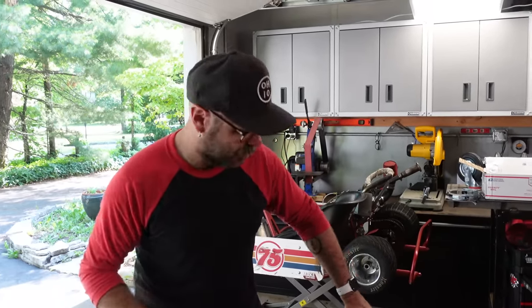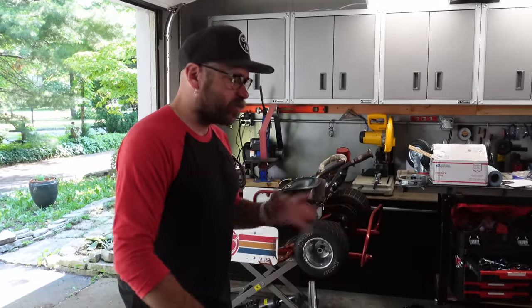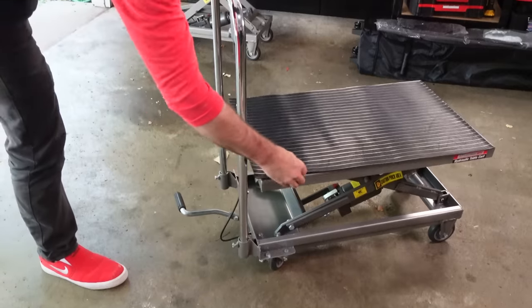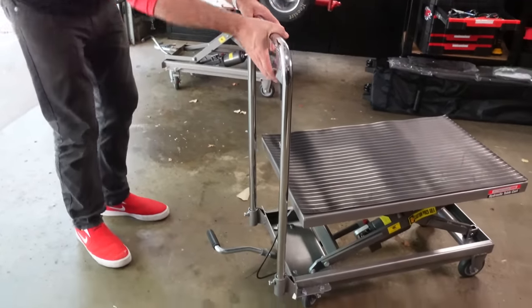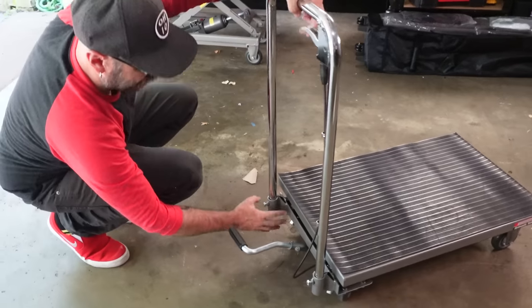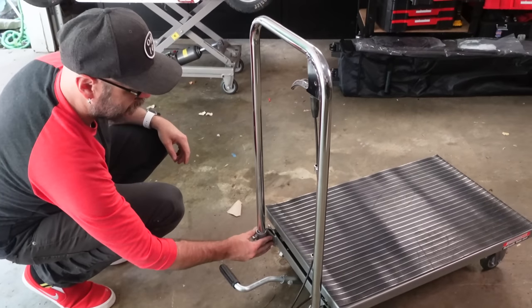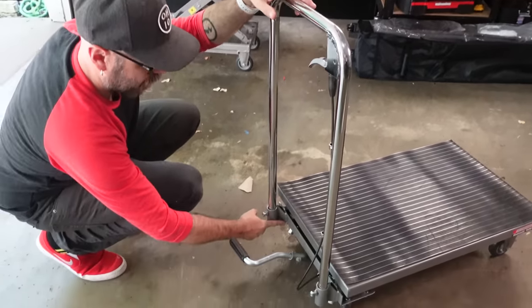The rest of this video is going to be modifying this — chopping it up, welding, doing some crazy things to make it into a one man cart stand. Some of you are out of here, and some of you are going to stick around and have some fun. First thing I want to do is get this handle out of here. I don't need it — it is in the way. I'm going to chop these guys off down here and then remount it down here, so I can put the handle down lower.